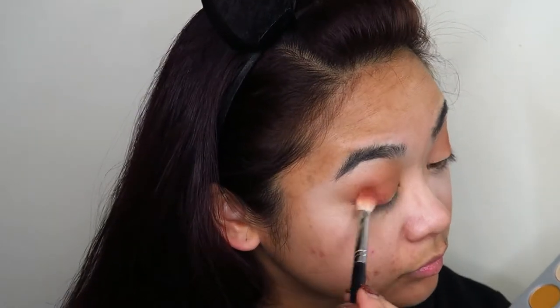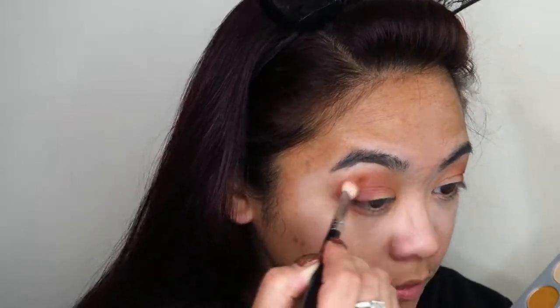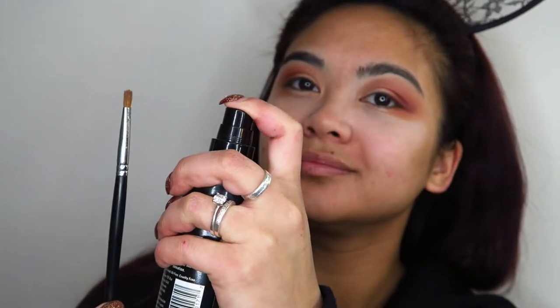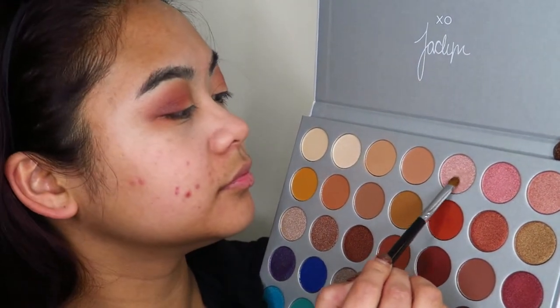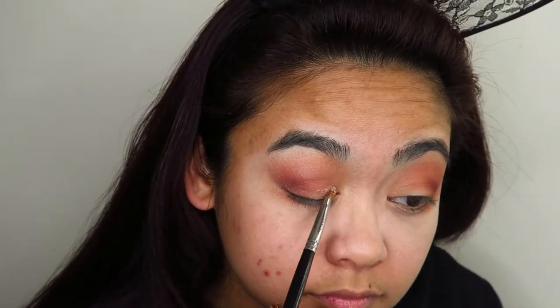I know it doesn't look like much right now, but the key is to build and blend and just keep building. Then I'm going to take a small packing brush, wet it with some setting spray, and go into that shimmery pink shade, really loading up the brush.